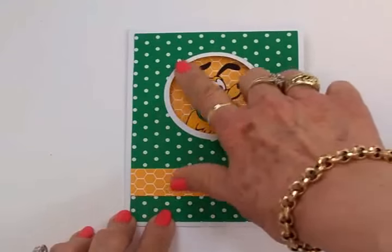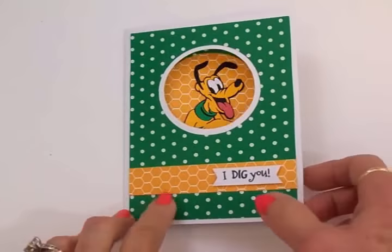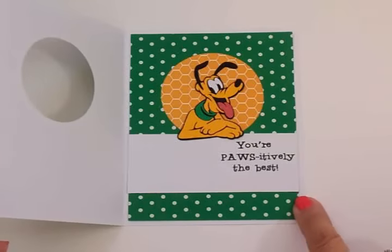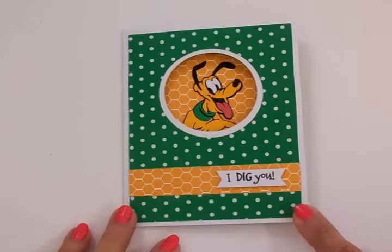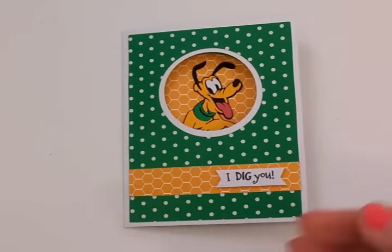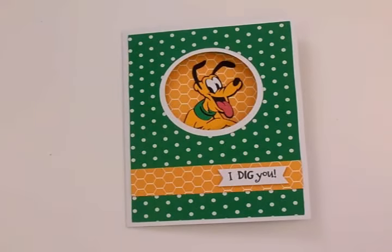Here's my finished card — I think it turned out super cute! I love the little Pluto looking through the opening in the front of the card. We've got 'I dig you' and 'you're positively the best.' You could use this for a birthday card, a thinking-of-you card, a card of encouragement — just anytime you want to say hi and give somebody a pat on the back. Pluto's so cute peeking through there. Thank you so much for stopping by and spending some time with me today — I had a great time and I hope you did too! I'll see you again with another card — bye now!